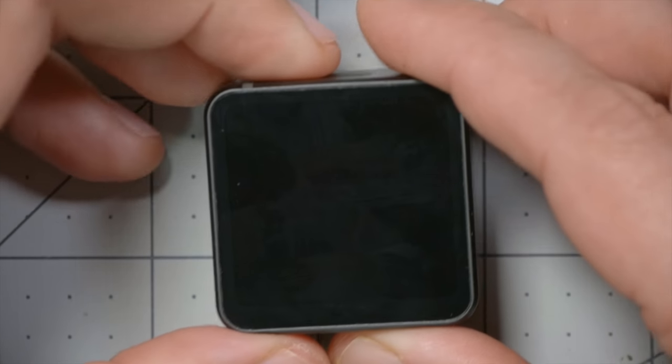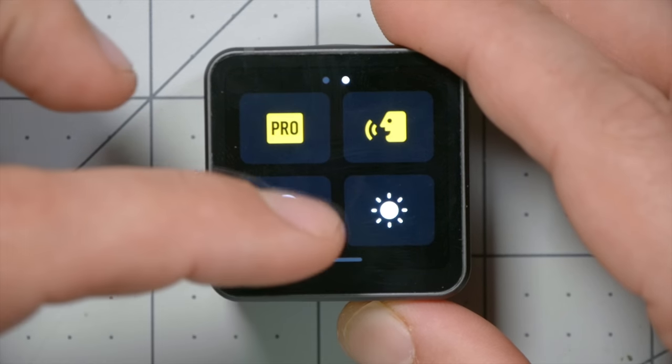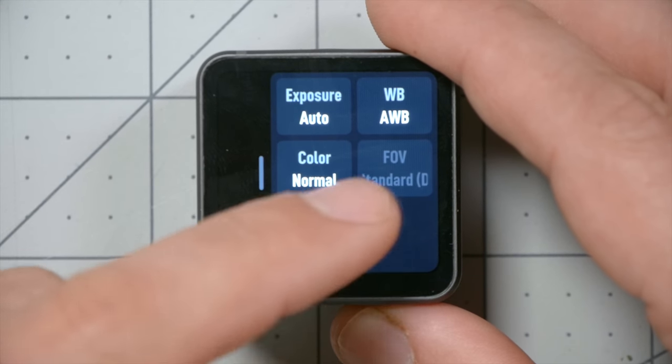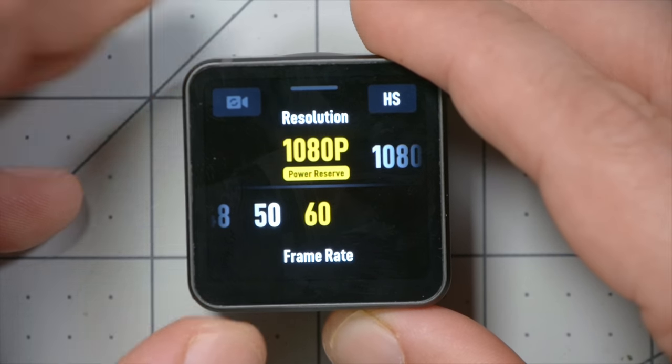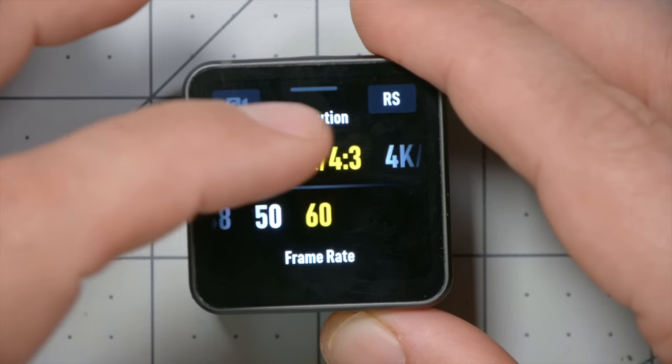There's a single button on the top used for power and record, and if we turn it on we can see there's a touchscreen — swipe down to get to certain menu options. Definitely turn on the Pro option, which gives you access to manual white balance, manual exposure, and other settings. Swipe from the left to set exposure and color. It's got a log color profile if you're into color grading. Swipe up from the bottom to set resolution, from 1080p up to 4K, with frame rates up to 240 FPS at 1080p.